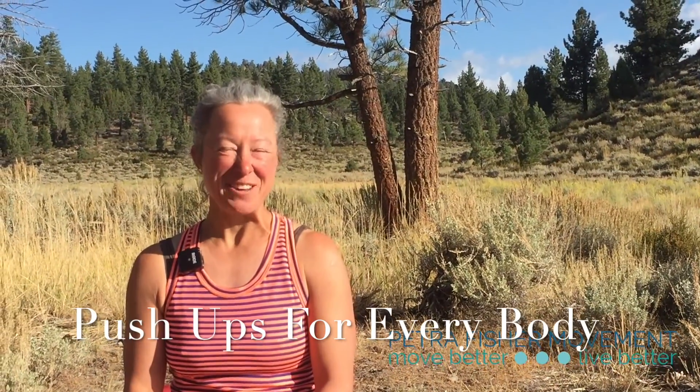Hey there, thanks for joining me. My name is Petra and I've got a great little tutorial here today on doing push-ups in ways that are a little better for your body. I've been doing a lot of push-ups recently because we're getting ready to go surfing. You might want to do push-ups just for general strength, which is something that tends to decline as we age — less because it has to and more because we don't use it.